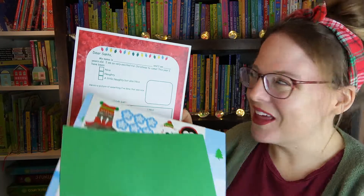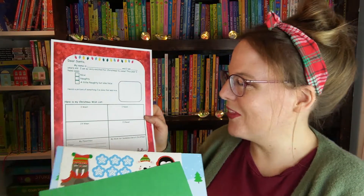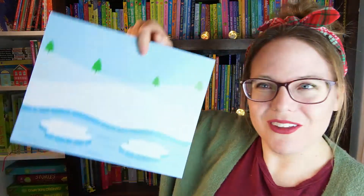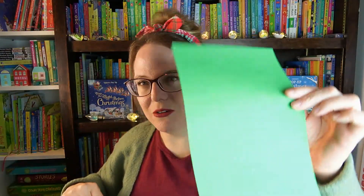Then we have a folder, and this has some more crafts inside. There's a letter to Santa where kids can check marks for if they've been nice, naughty, or a little bit of both. There's also a Christmas wishlist for drawing pictures, which is perfect for that age group because they don't know how to write yet. Plus a little Christmas scene and some stickers.